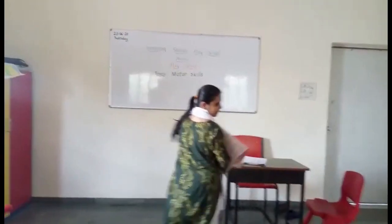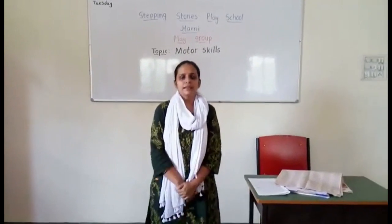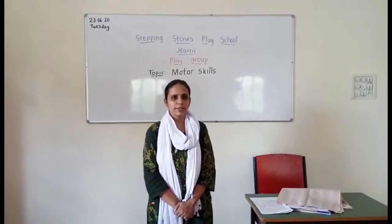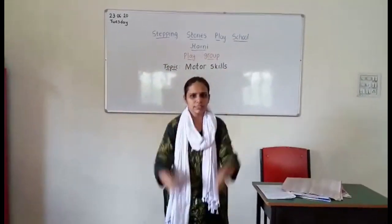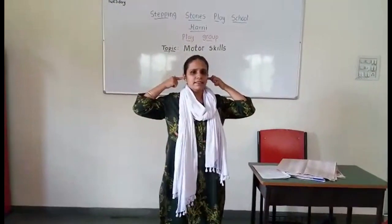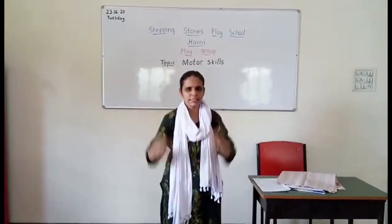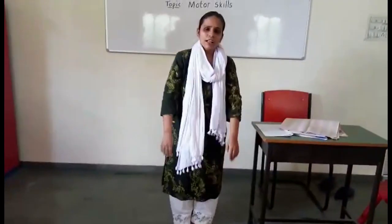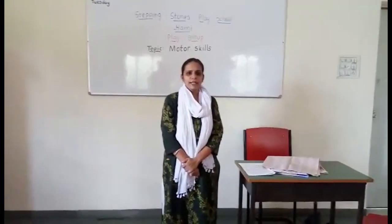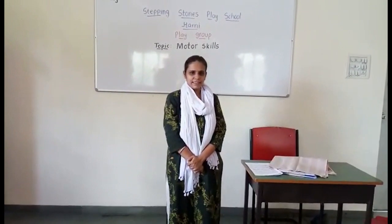Apart from this, the rhyme 'Head, Shoulders, Knees and Toes' is a perfect rhyme for gross motor activity. You can do it like this: Head, shoulders, knees and toes, knees and toes. Eyes and ears and mouth and nose. Head, shoulders, knees and toes, knees and toes. All the above activities will surely develop your hand-eye coordination, concentration, and balancing skills.